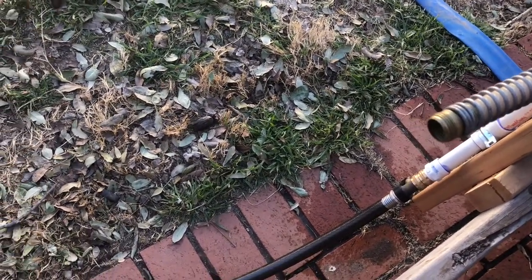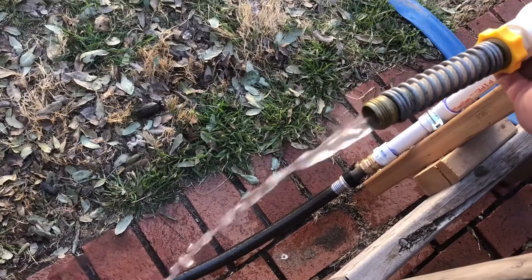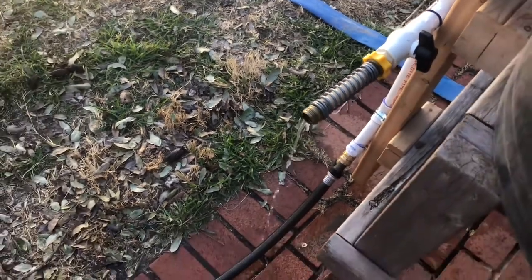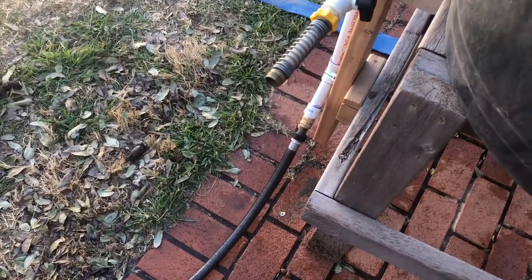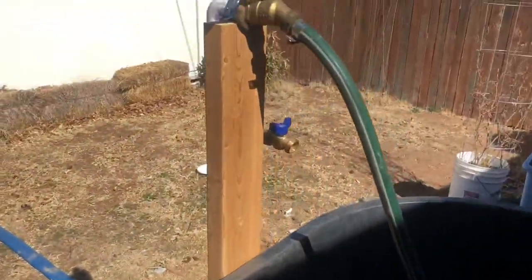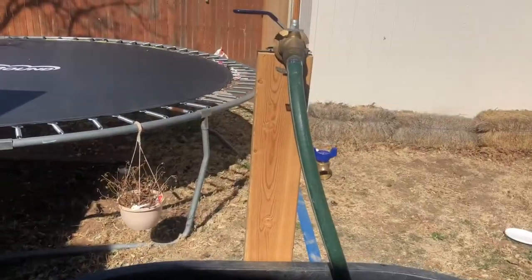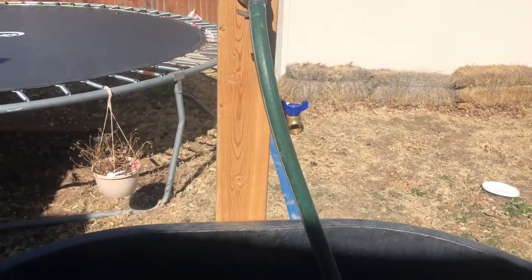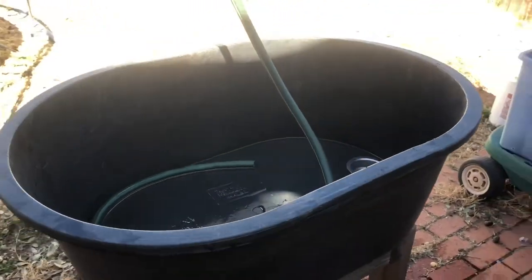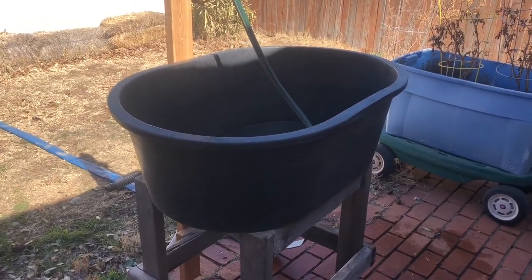It's gonna spray everywhere. There we go — that's just on a little bit, but that's gonna work really well so I'm not tying up my hose to where I can't walk around and hose things down. I didn't want to have to connect and disconnect hoses from these valves because they're specifically for my sink faucet. It's just the little things that make it much handier to get the job done. That's my redneck sink — hope you like it, I sure do.